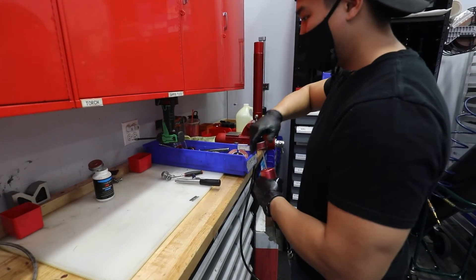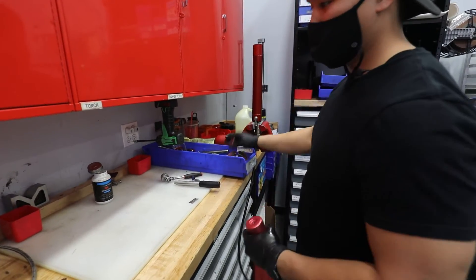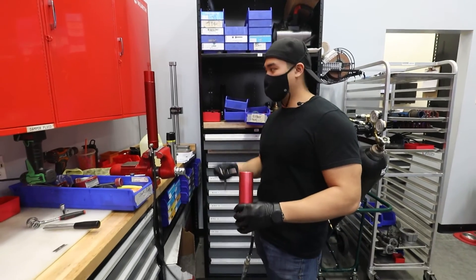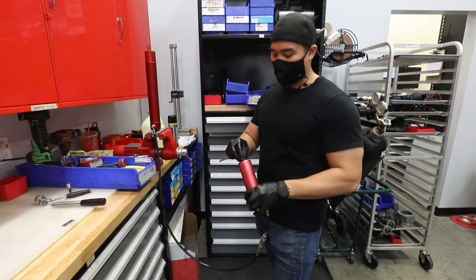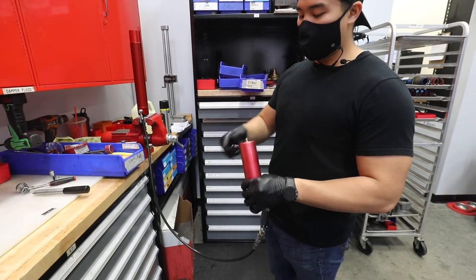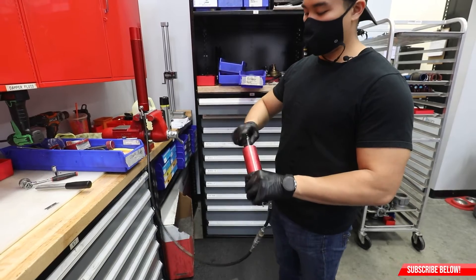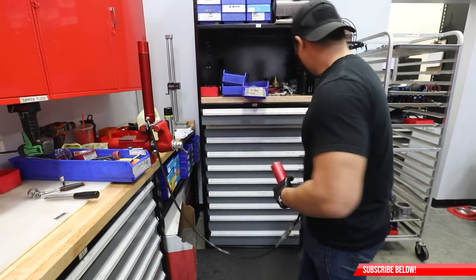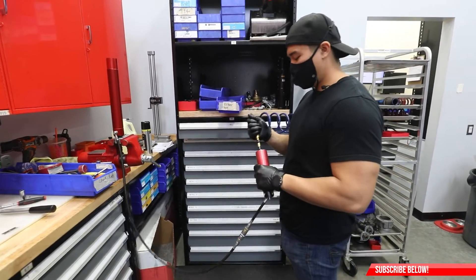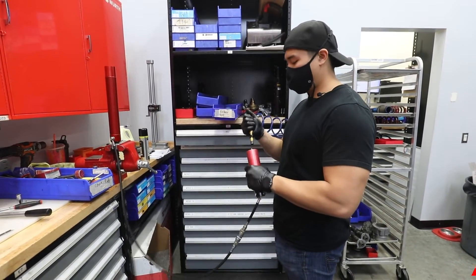Looks to be bled. After this, the Schrader valve goes back on. Now that we got this bled, I'm going to go ahead and pressurize this just so that we can have some pressure going against the piston rod when I go and bleed the piston rod. I'll get the Schrader on. You can use nitrogen or air for this portion, just to give the fluid some pressure.